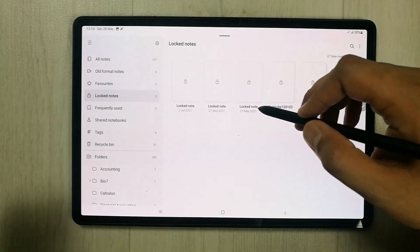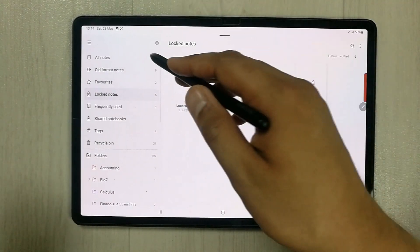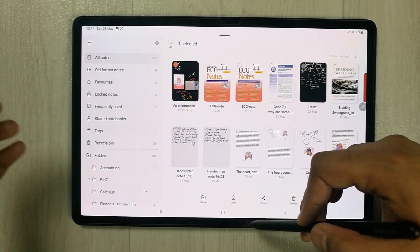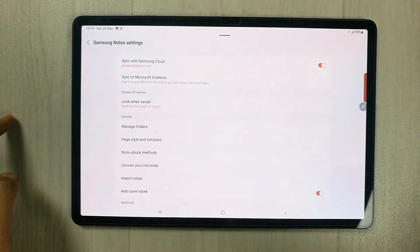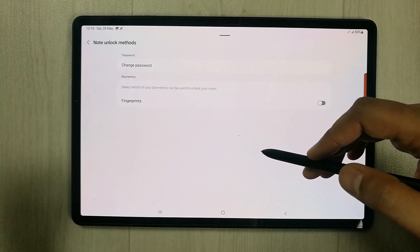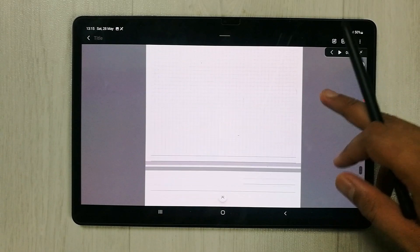There is also the Lock Notes option. You can lock specific notes — select a note and tap the lock option. To unlock, go to Settings and find the Lock Note Unlock Method option. You can choose to unlock by fingerprint or by password, giving you different security options for your notes.